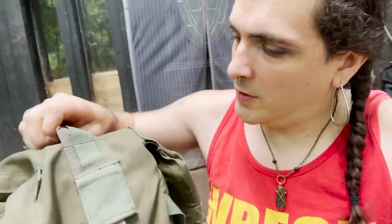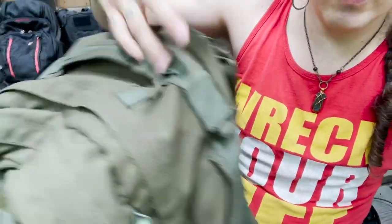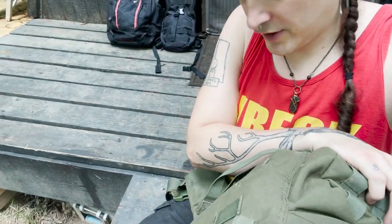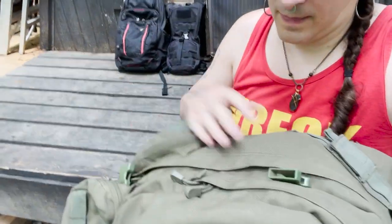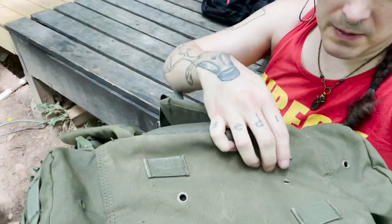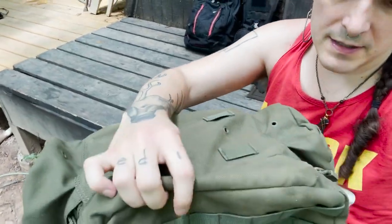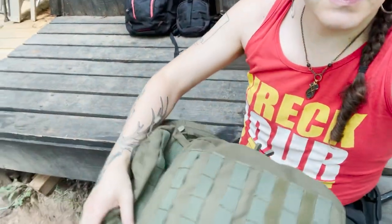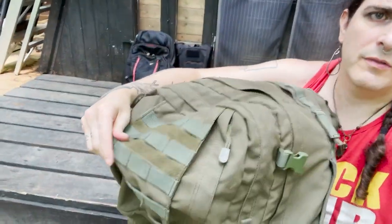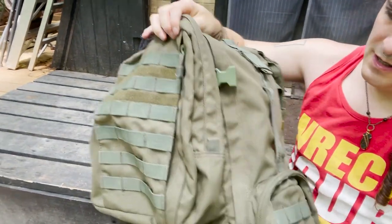It does have some features that are incredibly handy. It has a very strong reinforced handle and multiple handles including on the sides, which comes into play more often than you would think. It has attachment points on the bottom where you can put webbing straps to attach a sleeping bag or something like that. MOLLE is incredibly useful, even if when the bag is already sticking all the way out, extra stuff can't alleviate it further — it just becomes less useful.